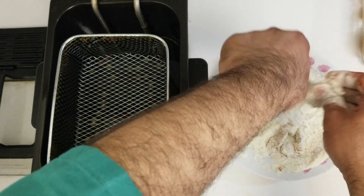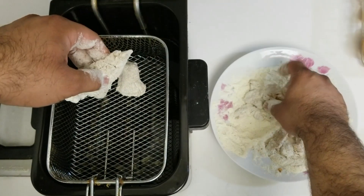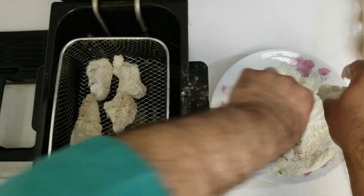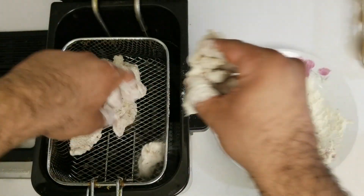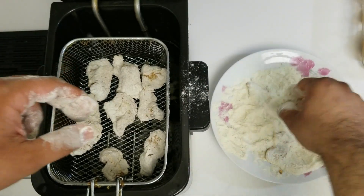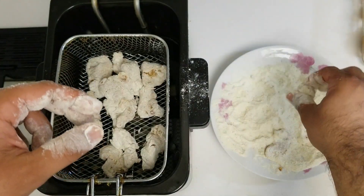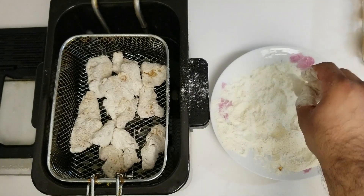Alright, now I will add all the pieces of fish into the deep fryer. You can have it in the deep fryer for about 9 to 10 minutes — that should be more than enough. If you like it a little bit extra cooked, you can put it in for some extra time, but 10 minutes should be more than enough.